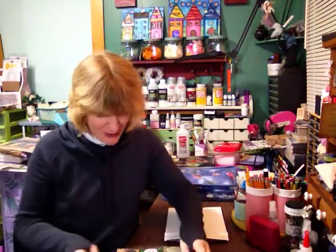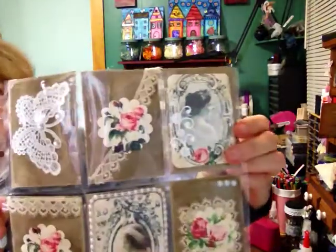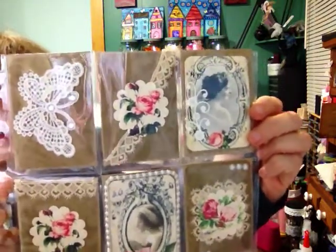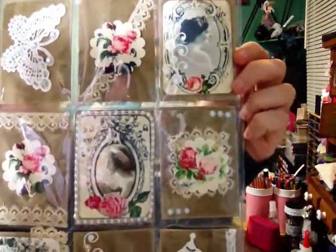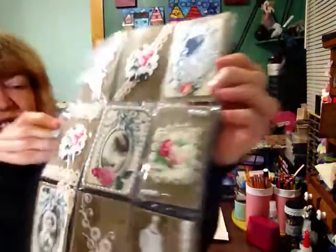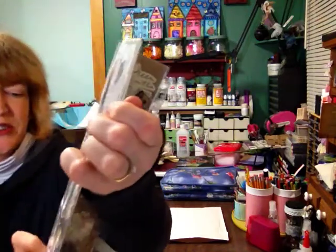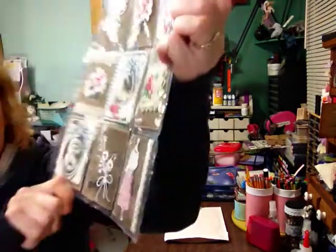Sweetheart, mwah, thank you. Oh my goodness. Look at those images — she does the most beautiful work. Look at that butterfly! Wow. Did you do the images into it, or were they like that? That's just awesome. And she's got all the bling. Dress form with lace.